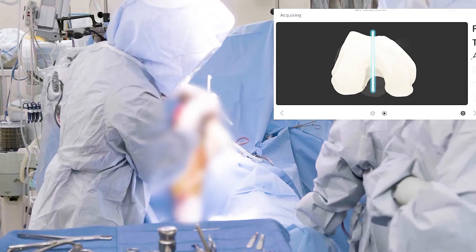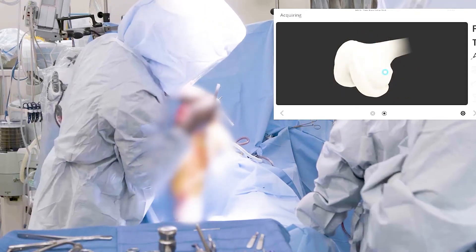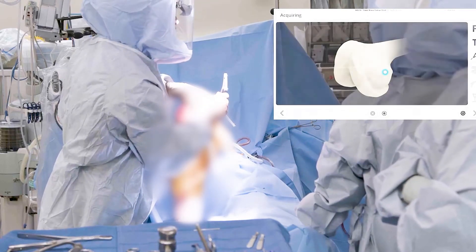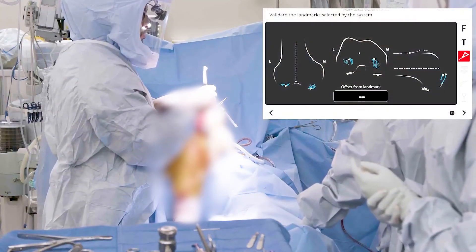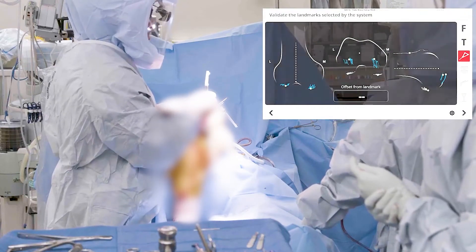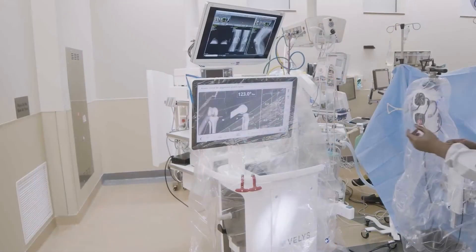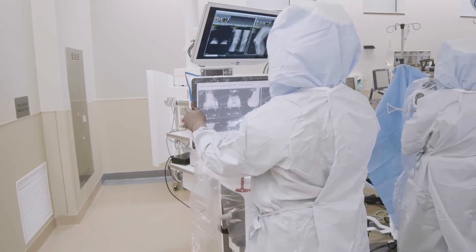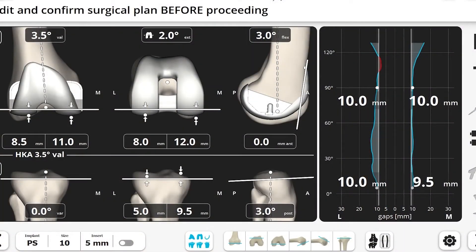Once the assessment is completed, the robotic system will generate a three-dimensional model of the patient's knee and allow your surgeon to precisely position the implant to ensure adequate stability of your knee throughout the range of motion. This will help allow your surgeon to ultimately place the final implants in a position that will allow for full restoration of function.